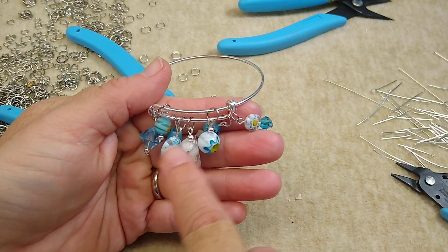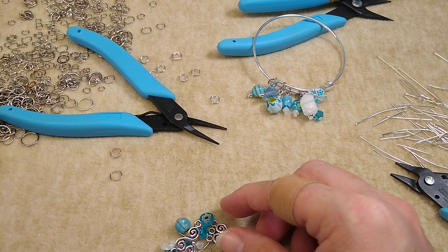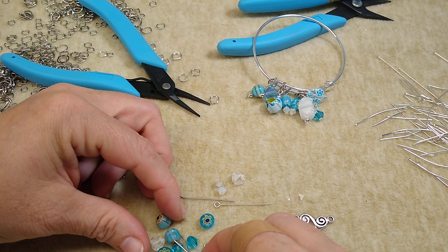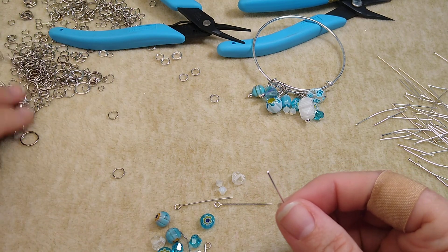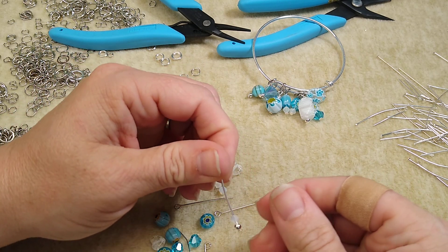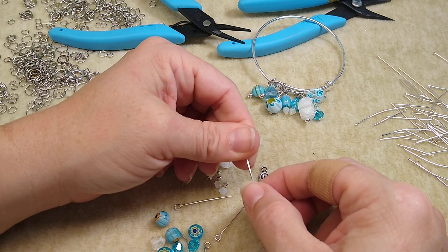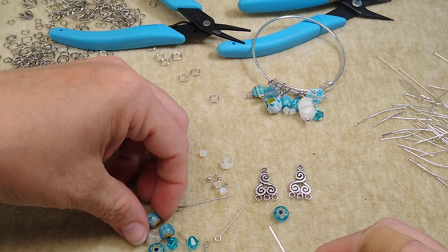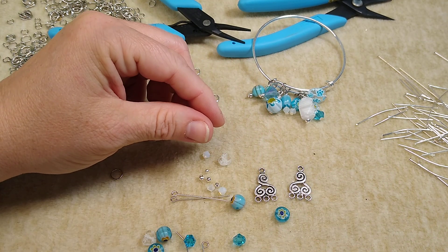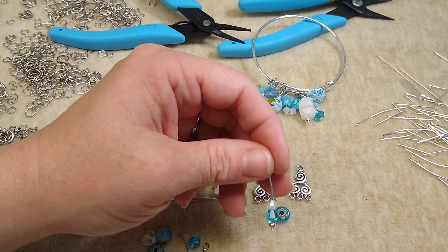So now we're going to do some earrings — these are going to be easy as well. Let me get my looper back out. I think what I'm going to do is a little spacer bead and a white bicone. We've got a chandelier finding — these are on my website. I'm going to use those two on the sides and these in the middle. Actually, I'm going to change my mind and do this one, then this one, then this one. Okay, I'm going to go ahead and do my loop.